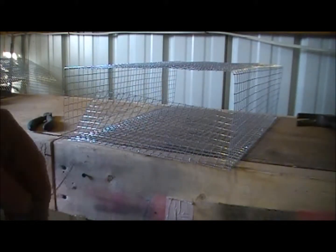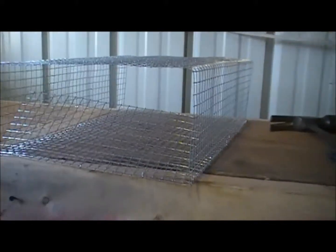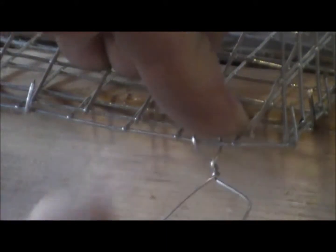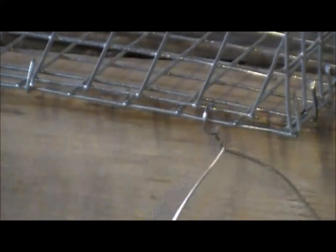We're going to take this wire and I'm going to show you how we make these hinges. I'm going to zoom right in on this edge. I'm just going to take this wire up through, bend a little circle just like that, and just twist. You could use a zip tie — it would work, but plastic would eventually break though.